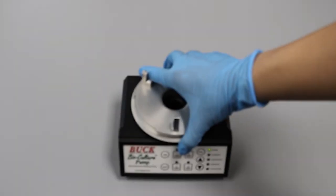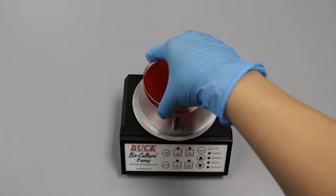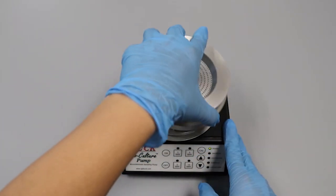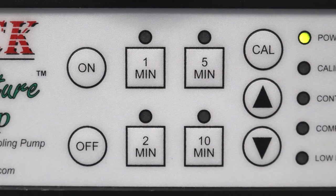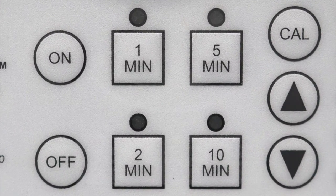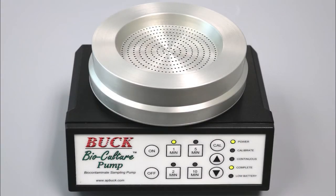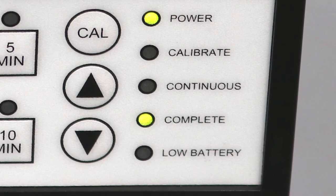Place the pump in the desired location. Open a 90 millimeter agar plate and place the plate within the mount, then screw the sampling head back on. Push the on button, then press one of the 1, 2, 5, or 10 minute keys for automatic timed sampling. At the end of the programmed sampling period, the pump will automatically shut off and the complete LED will be lit.